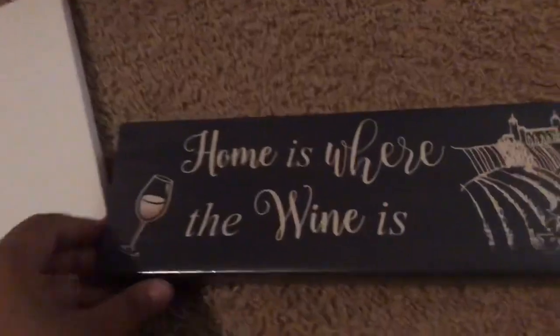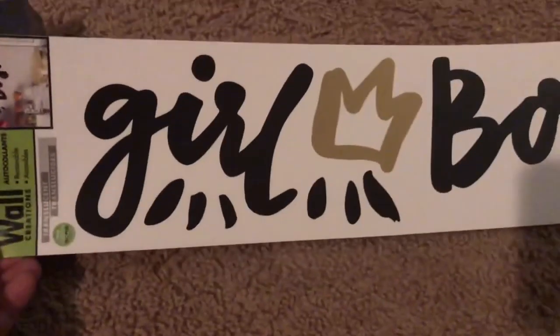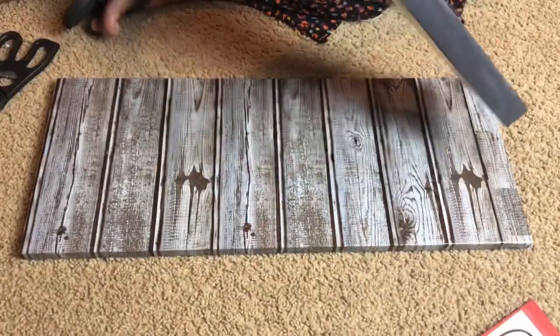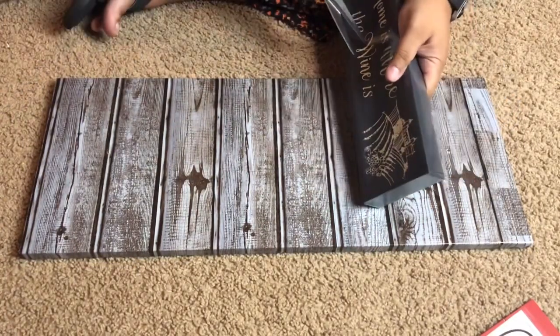So for this project, you're going to need one of the stretch canvases, two of these wall decor pieces — you just need the wood frame, so you need two of those — and then whatever sticker from Dollar Tree you want, or you can freehand or print off a stencil or whatever.